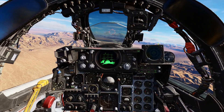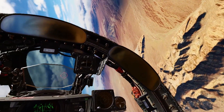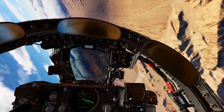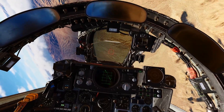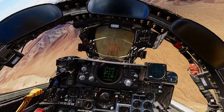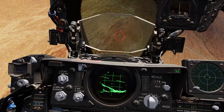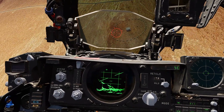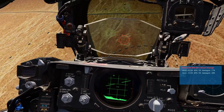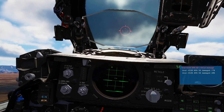Next we will roll in on the target. Bring the Pipper in below your desired target and then try to get wings level as you're ready to line up the target and fire the gun. And that's it.